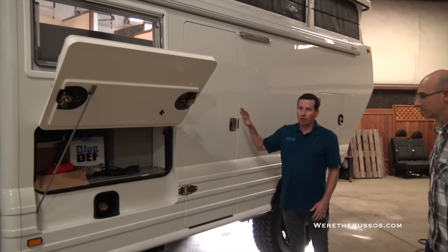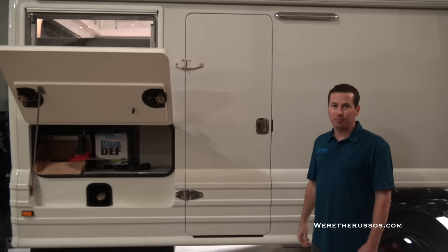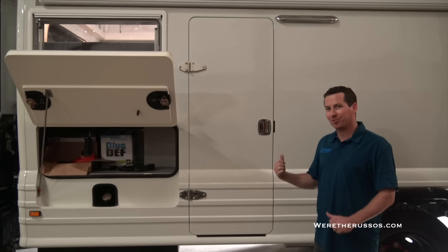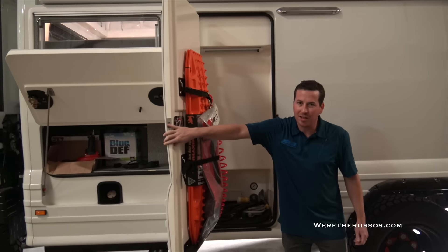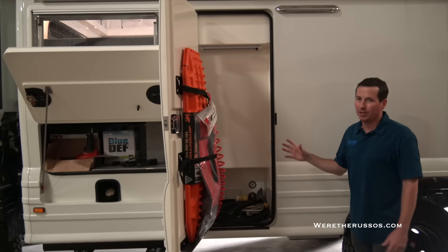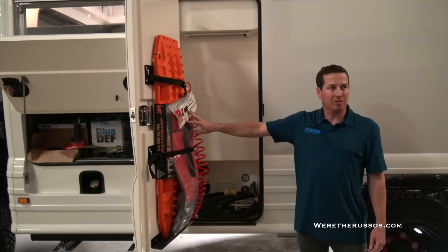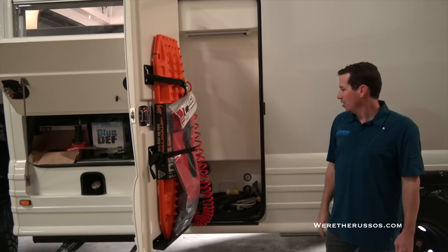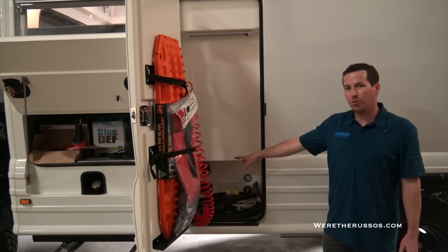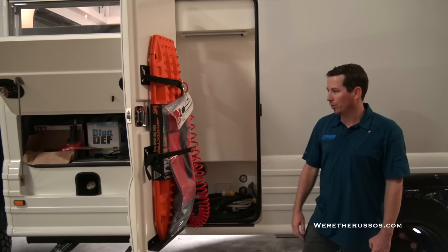The Australian model is right-hand drive, so their entry door in Australia is on the driver's side there and passenger side over here. The inside is mirrored, and instead of the entry door being here, we've turned it into a storage locker. So we have our MaxTrax, our axe and shovel kit, our air compressor hose, exterior shower connections, and our shore power and city water connections — all utilities here in this storage locker.